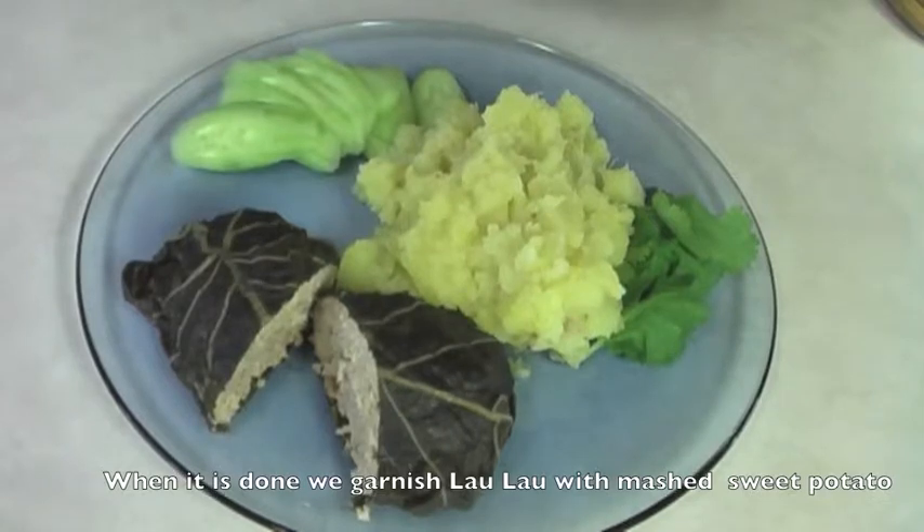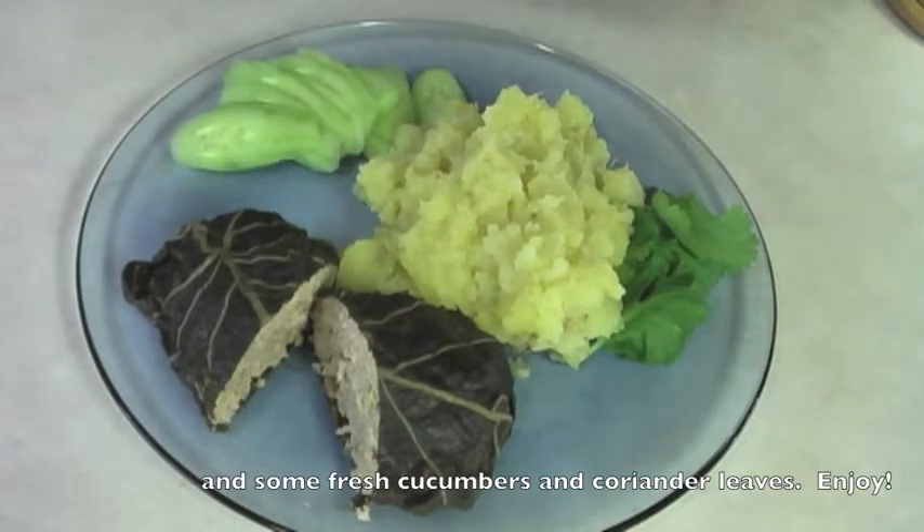Итак, лау-лау готово. К нему мы подаем пюре из сладкого картофеля-батата и свежей огурцов. Приятного аппетита!